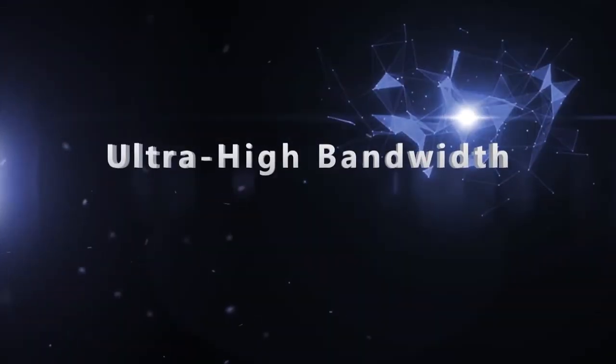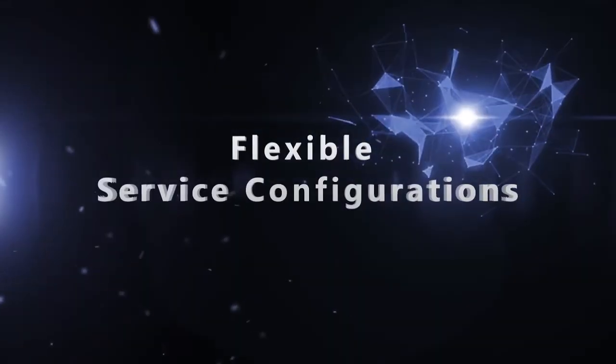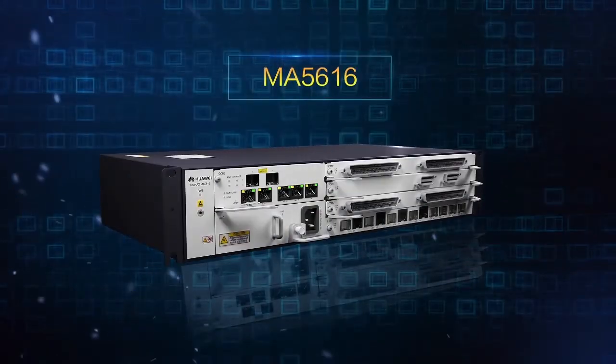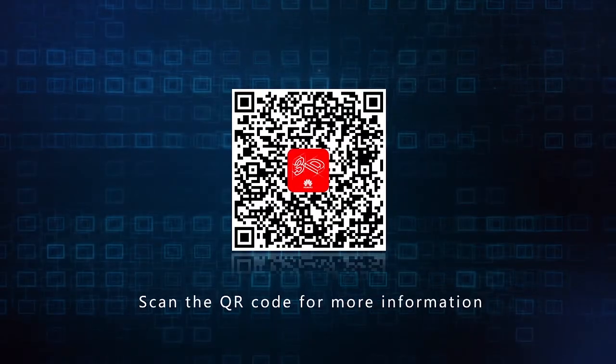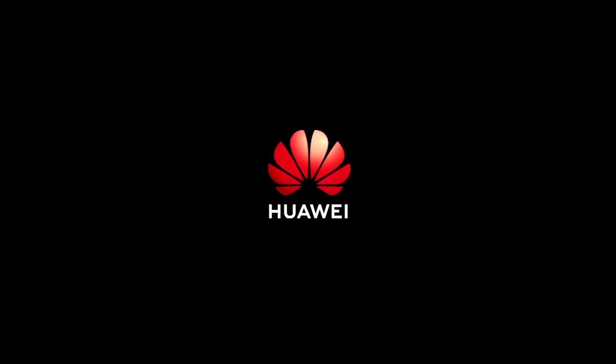Ultra-high bandwidth, large capacity, flexible service configurations — Huawei MA5616.